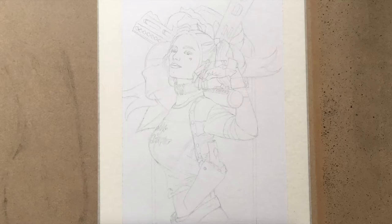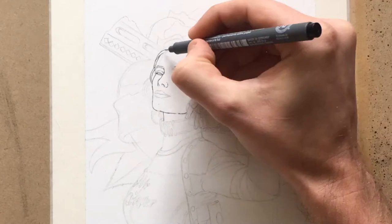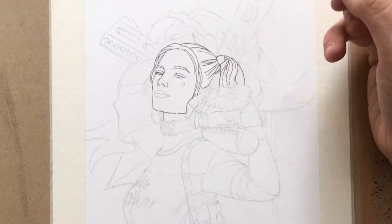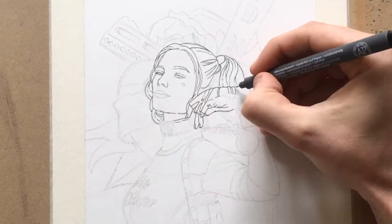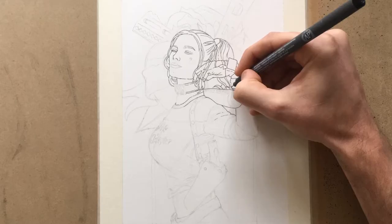Hi guys and welcome back. Today I wanted to show you something I was working on over the weekend — it's a deviation from what I normally do, more of an illustrative style. I've been wanting to explore and experiment with different styles: one, because I want to broaden my horizons in terms of my learning and my abilities, and two, to see what you guys like. So at the end of this video, by all means give me a shout and let me know what you think. So I think we'll just jump right in.